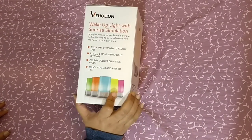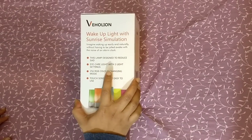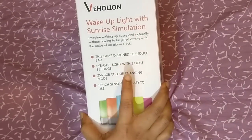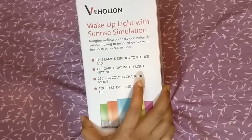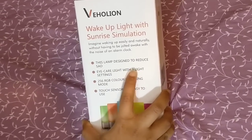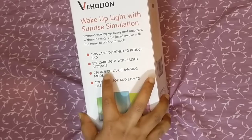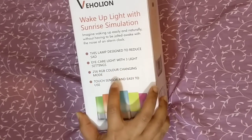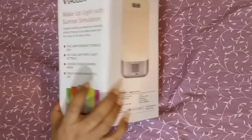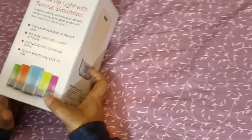You can see the features of this product. This lamp is designed to reduce sadness — especially its vibrant looks would light up your mood as well. The light is very easy on the eye. It can change 256 colors and it has a touch sensor to turn on the light.